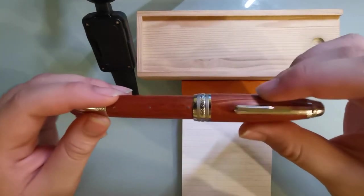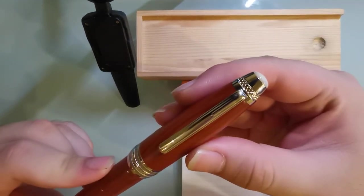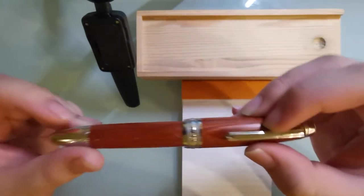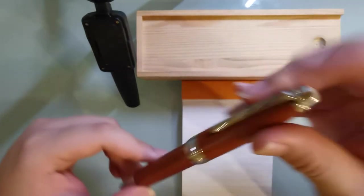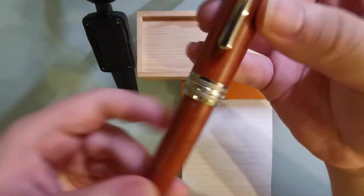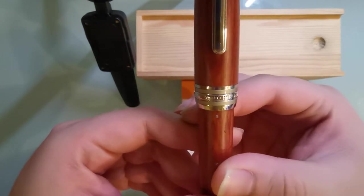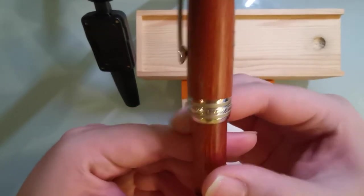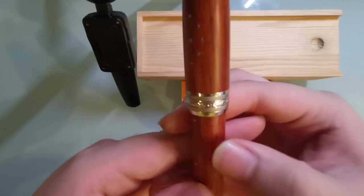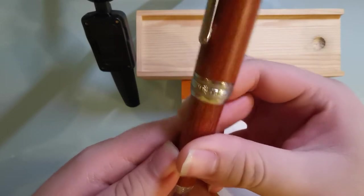So let's first go on to the aesthetics of this pen. It has a metal clip, and this kind of etching pattern on the top of the cap as well as the bottom of the barrel. On the cap ring you can see it says Moonman, and it says Moonman on the other end as well — just the words Moonman repeated a few times.